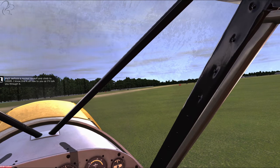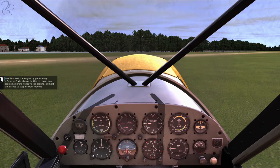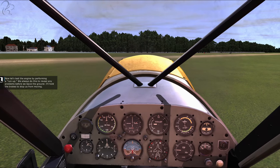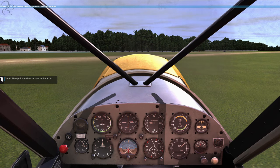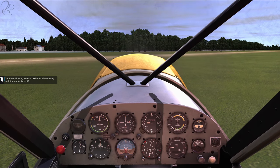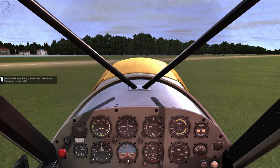We'll perform a normal takeoff and climb to 1,000 feet. I know this is all new to you, so I'll talk you through it. Now let's test the engine by performing a run-up - we always do this to reveal any problems before we leave the ground. I'll hold the brakes to stop us from moving. Gently move the throttle control all the way forward. Now pull the throttle control back out. Good stuff. Now we can taxi onto the runway and line up for takeoff. "White Waltham Radio, Piper Golf Delta Lima, lining up runway 07."